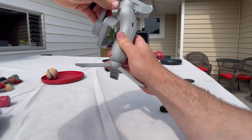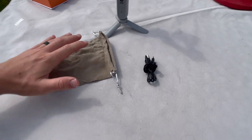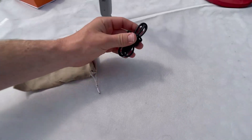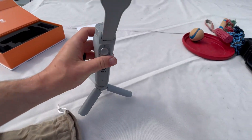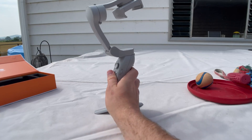Then we've got the tripod portion, which you just screw in right down here. You can fold that up and set it down, then unfold it. So that is everything included in the box: the carrying case, the charging cable, the actual gimbal itself, and the bottom tripod.